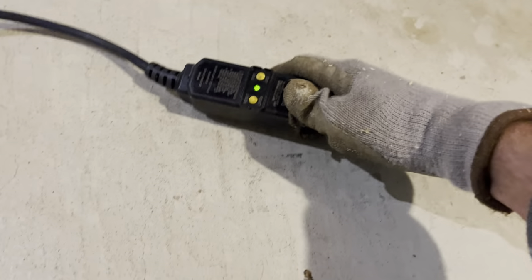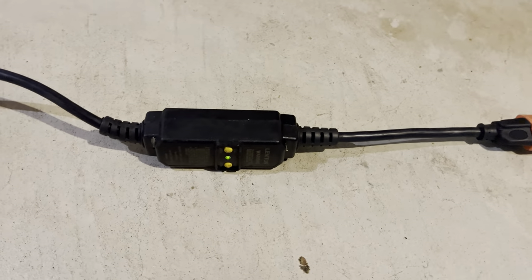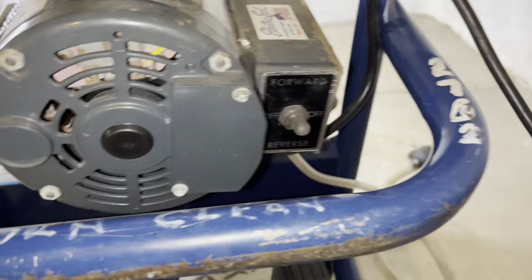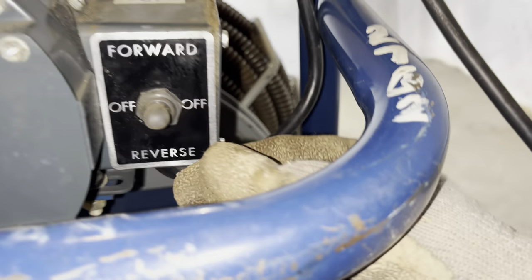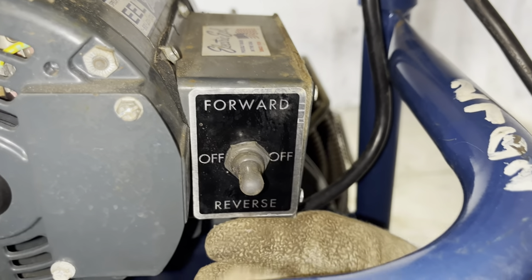Now let's look at setting up the machine. We're going to plug it into an outlet, check the fuse to make sure it isn't tripped, and then there's a three-way switch on the back side of the machine. You can set this to forward, off, or reverse.